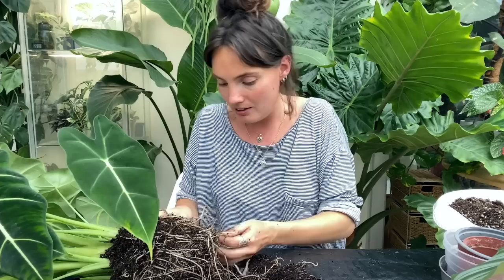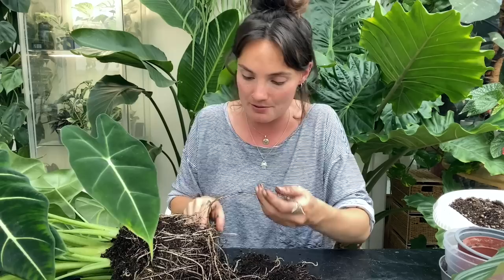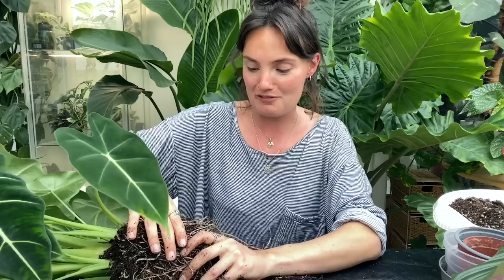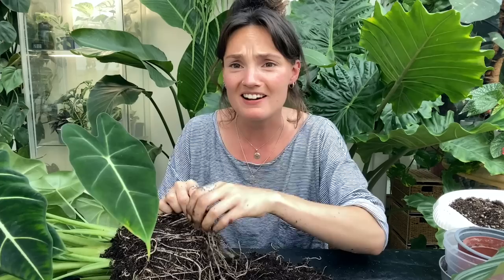No wonder this plant has been drying out so quickly — I was wondering if maybe it was in really bad quality soil, but these roots are just absolutely crazy, I can't quite believe it. I wasn't expecting them to be quite this much. I'm also very aware that I started filming at seven o'clock in the evening and the light is going — fingers crossed we don't finish this video in complete darkness.